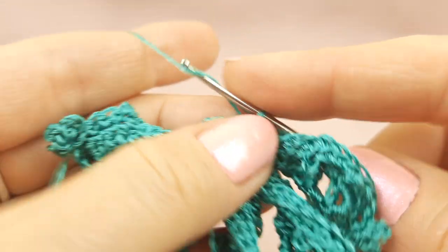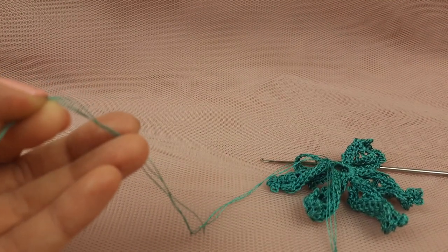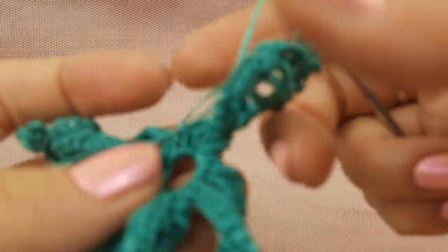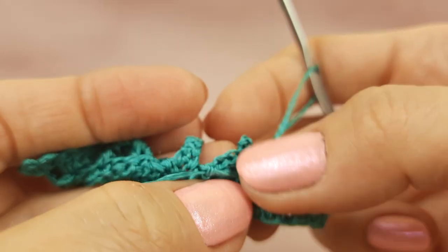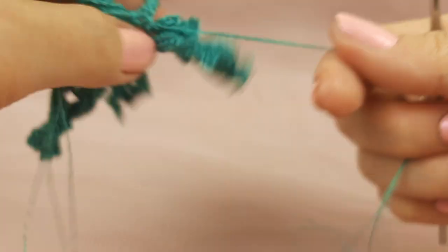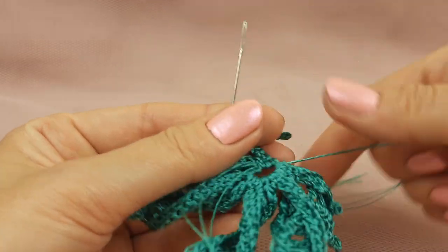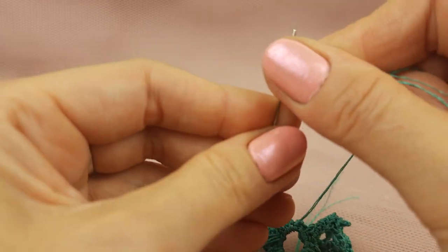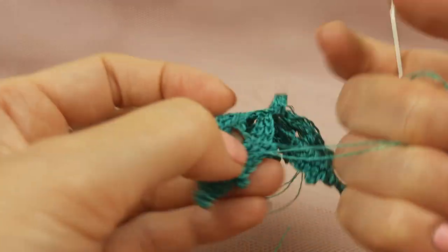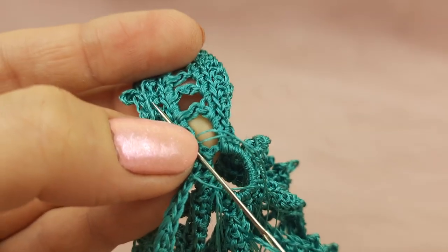Now the last slip stitch, near to this point, make a slip stitch. One more chain — leave a tail around 20–25 centimeters and cut the thread. Just draw the thread to this direction to fix it. Make it tight. Now we have two tails — they should be around 25 centimeters length, which will be good to hide them. Insert this tail to the needle with a big eye. We will insert this needle here where we have a lot of stitches and we will hide our thread.